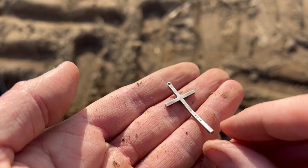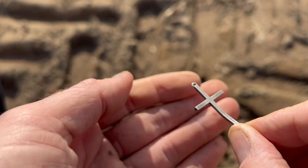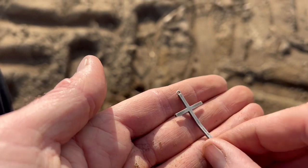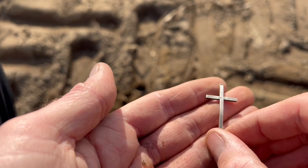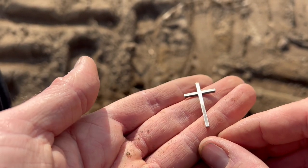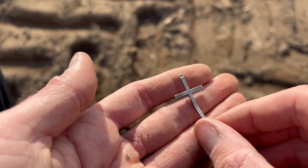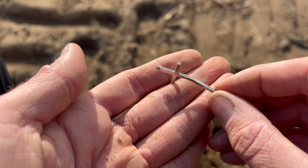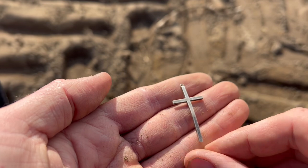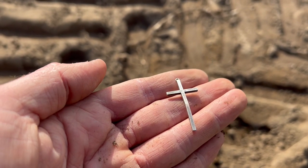Date-wise, I don't think it's massively old. It's had a wee loop at the top, so it's obviously been worn on a chain. Probably less than 150 years old, I would think. But that is a great start — a nice bit of silver and a cross as well. You can see it's a bit bent, but that's what happens when you roll around in a ploughed field. Coin for Albert, silver cross for me.